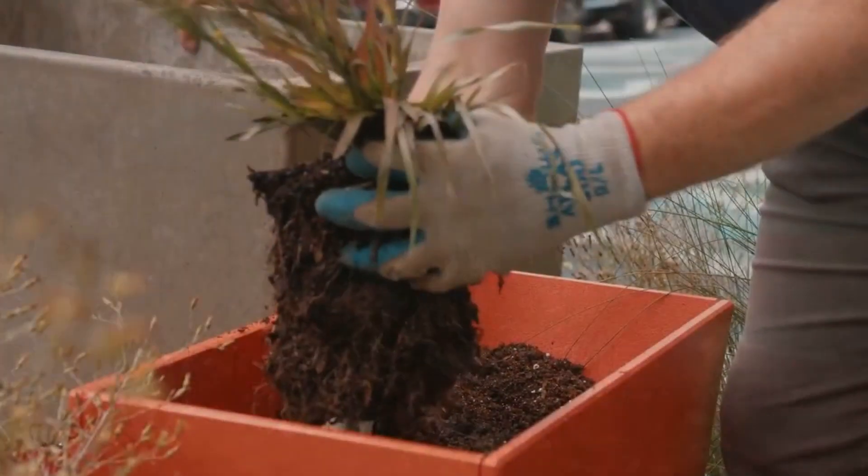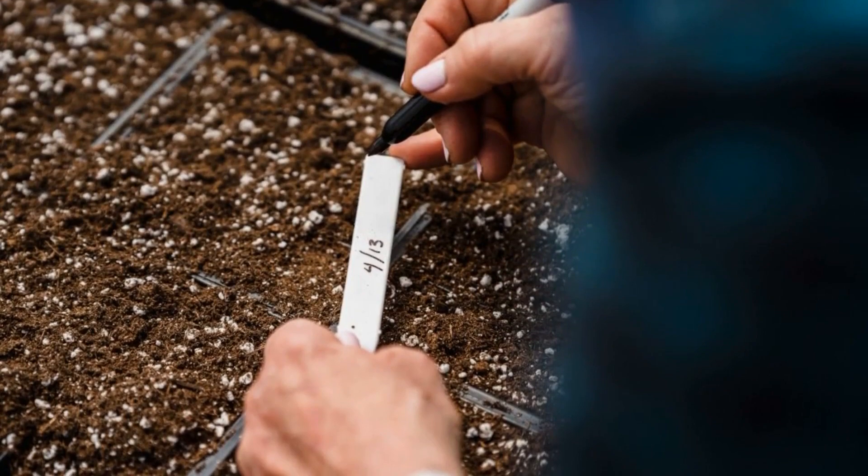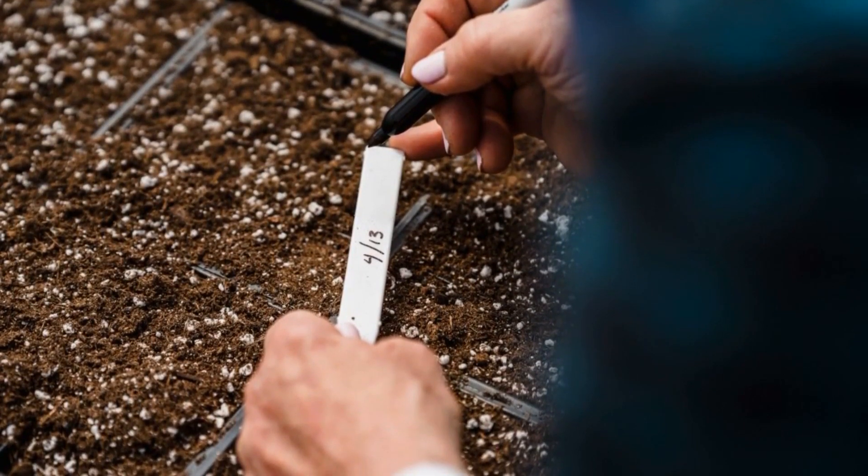Compost it for later. If you don't need fertilizer immediately, you can add coffee grounds to your compost pile. They will help decompose organic matter and improve the quality of your compost.